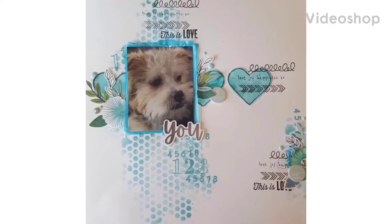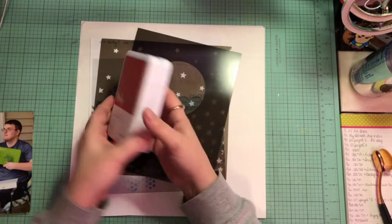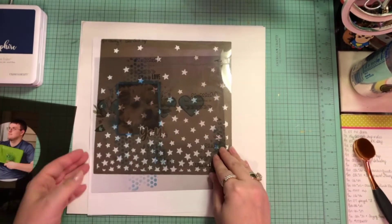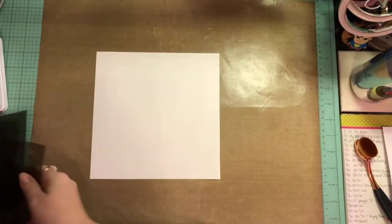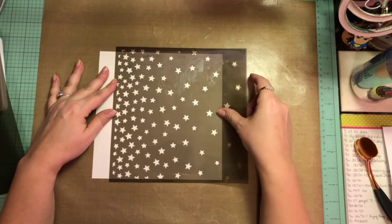Hello again, Rebecca here. Welcome back to my channel and welcome to Kathy Feigl's 1,000 subscriber YouTube celebration and hop. We all decided to play along to celebrate this milestone with Kathy Feigl, and I will have the link to everybody playing along down below. We're all going to scrap lift one of Kathy's creations — I chose that one right there, if you could see, with the cute little dog.